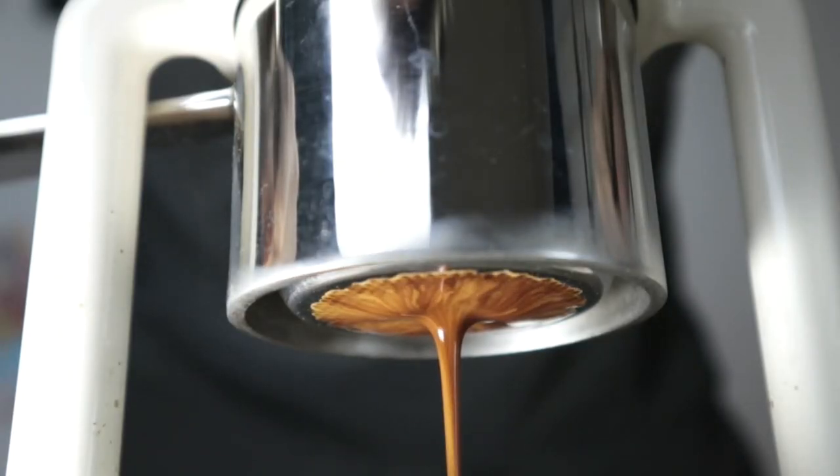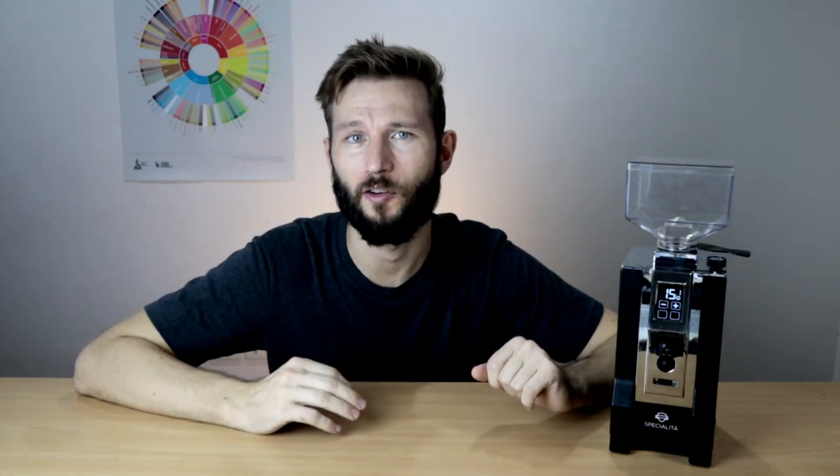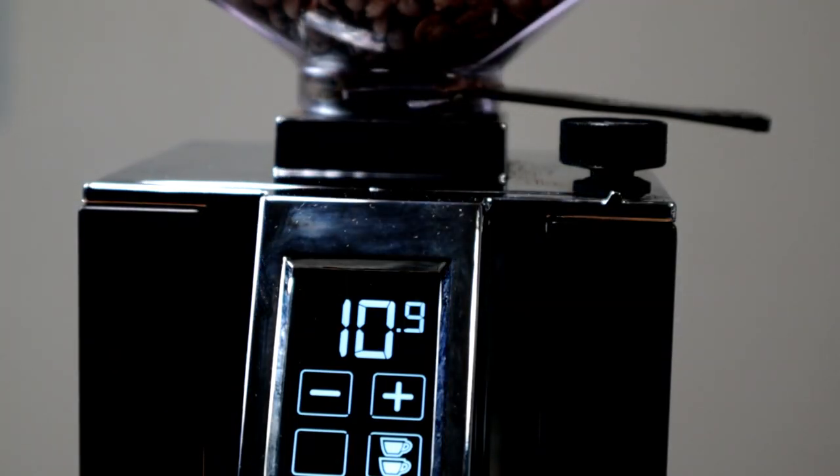On the other hand, it's also really convenient to have the option to add a bunch of beans to the hopper and just get a consistent dose every time — I also understand people who want to work that way. What I really like with the Specialita is that you can go both ways. When you fill up the hopper and use the time-based dosing function you get a really precise amount of coffee every time, and you don't actually have to fill it up completely — you can go half and that may be enough to get through in two or three days without any stale beans.